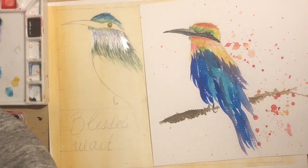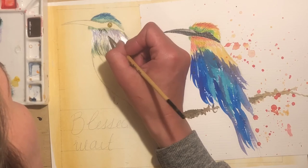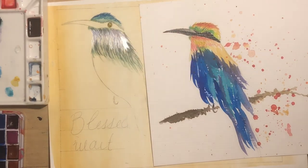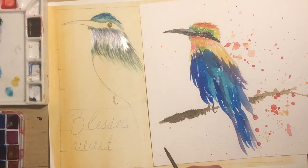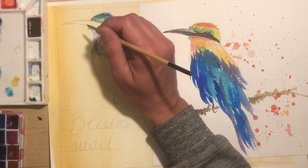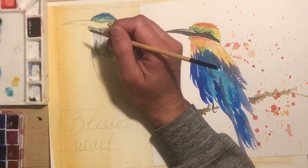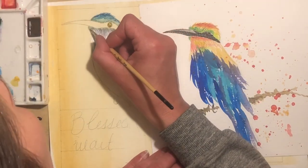That looks pretty good, but now I just feel like it's making this green look a little flat. I'm not doing a very good job at letting the watercolor dry, and that's mostly due to a lack of patience. I'm going to go in with straight purple — this is Daniel Smith, I think it's called Imperial Purple. It's very vibrant and pretty. Yes, this is called Imperial Purple, again Daniel Smith — great stuff.